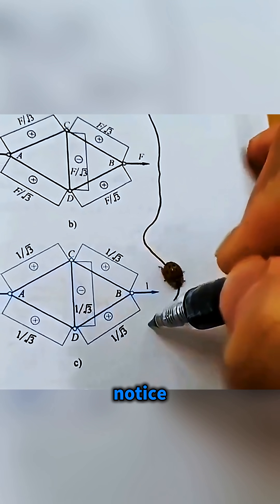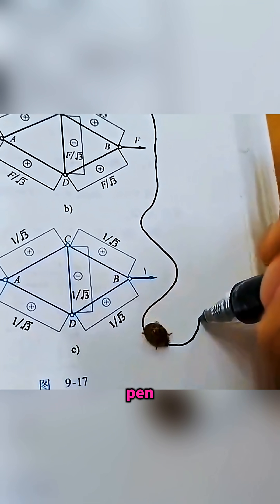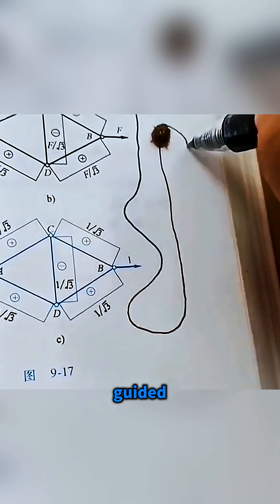Watch a spotted ladybug crawl and notice how it seems to chase the tip of your pen wherever you move it, as if it's being guided by an invisible line.